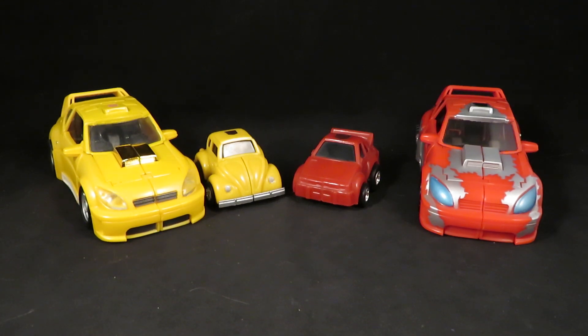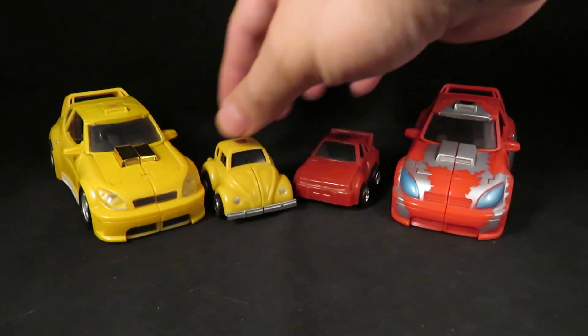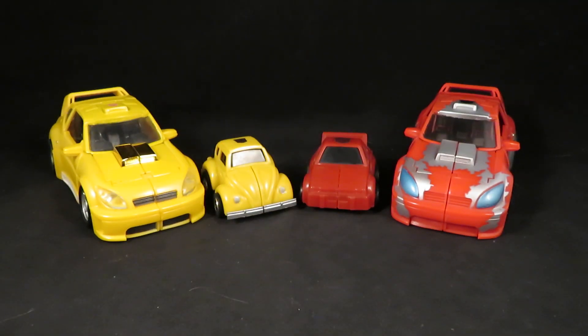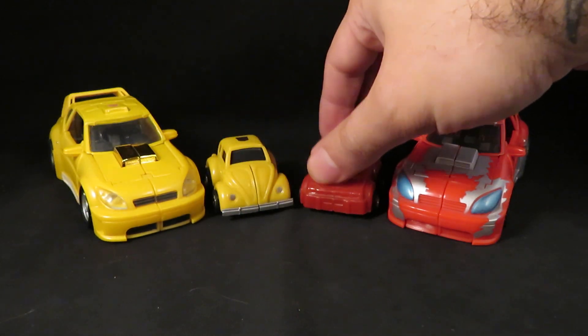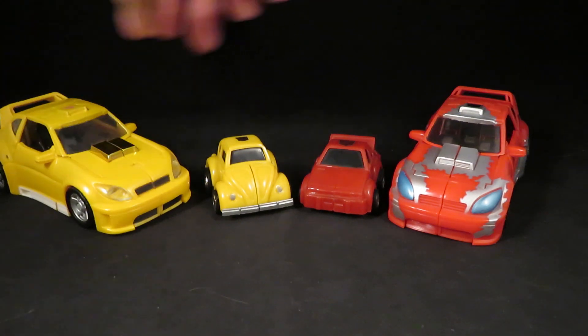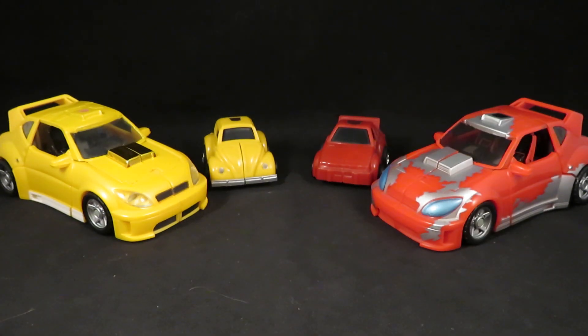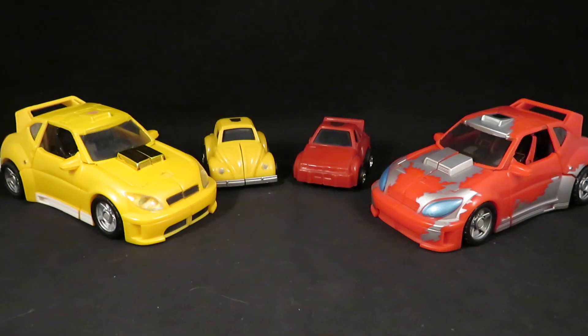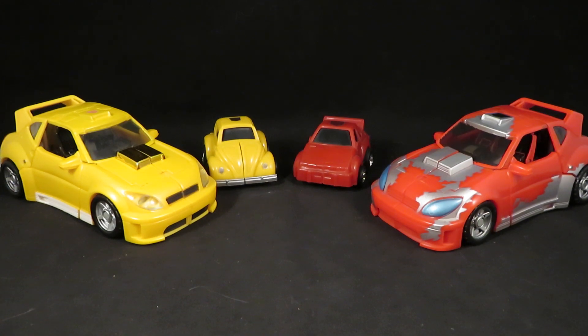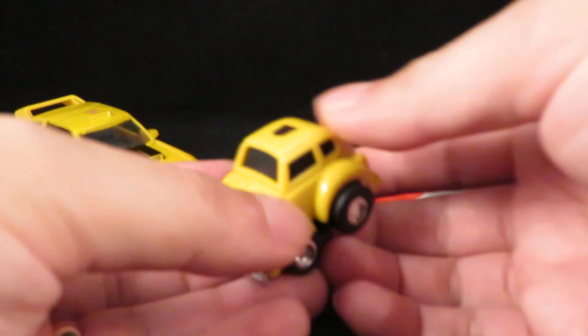Hey guys, this is Solrack333 with another review and another test with my new camera. Last time I talked about the G1 Bumblebee and Cliffjumper, and I want to do a little side-by-side comparison with the old Classics figures. For now, these are definitely my definitive Bumblebee and Cliffjumper Classics figures and I like them. I've done some parts swapping for these, but first I'm going to transform these guys real quick.